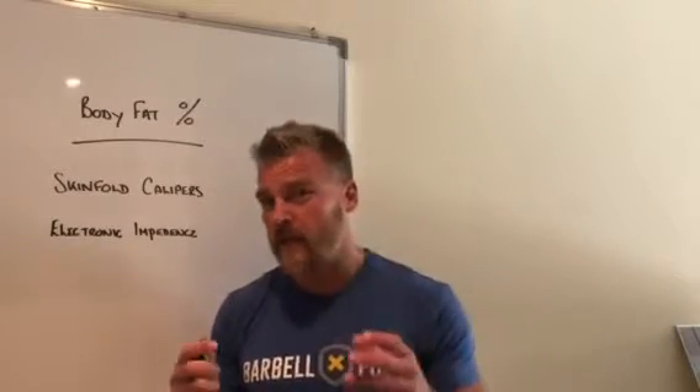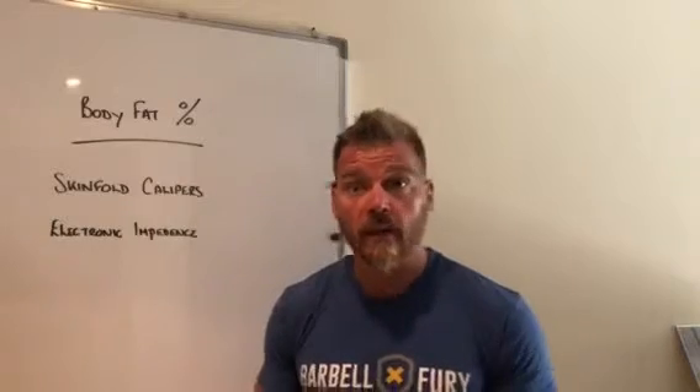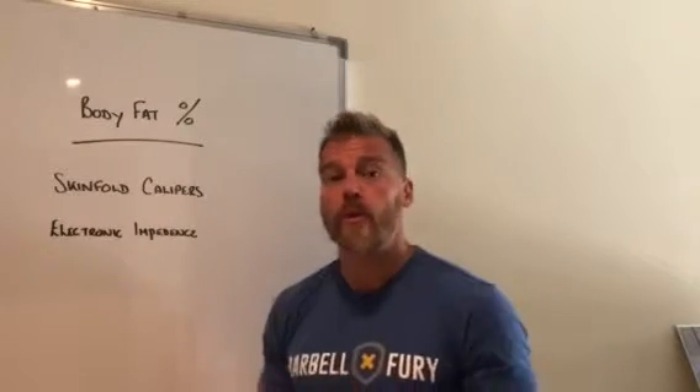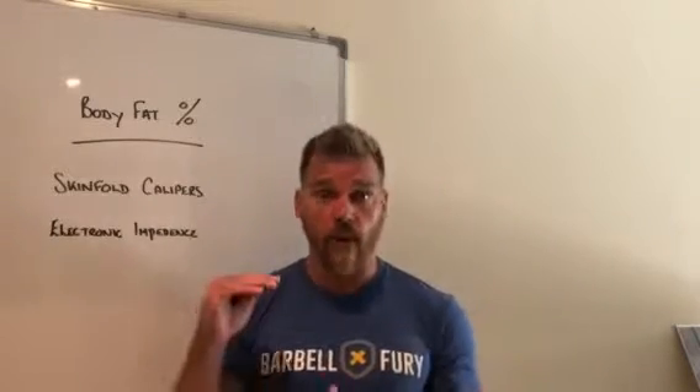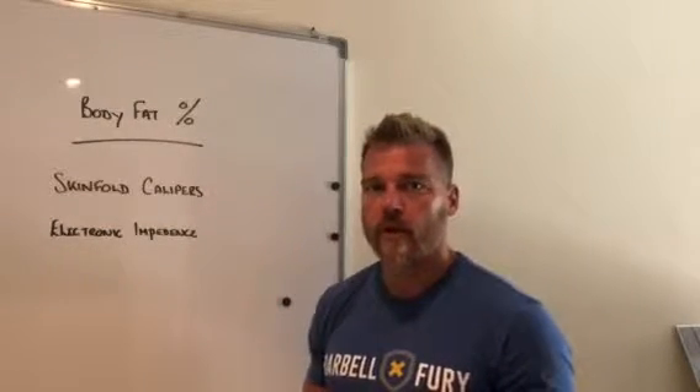Body fat percentage is going to vary from individual to individual depending upon your goal, and it shouldn't be your only goal. What we should have is a start point of where your body fat is, then a goal from there, and how it's actually going to affect your body composition.